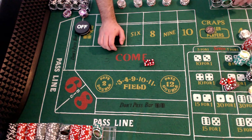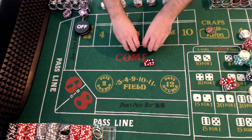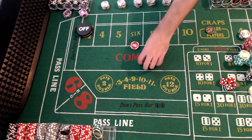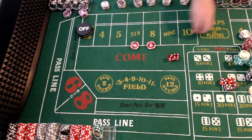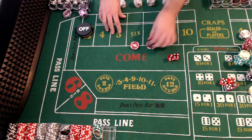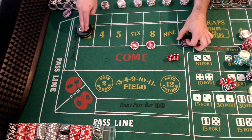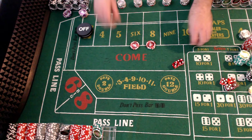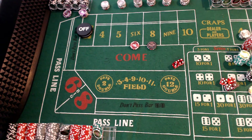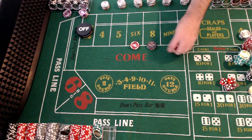Starting with a $5,000 bankroll, we start with a $30 six and eight. What we're going to do is turn these off and only turn them on for one roll after the seven is rolled. Just one roll, one stab. If a second seven is rolled again, we come back up with the $30 six and eight.